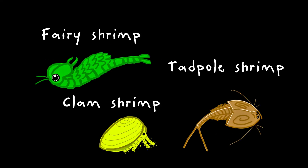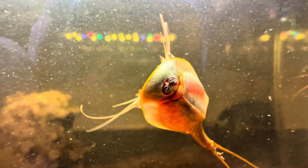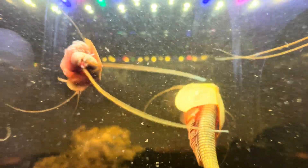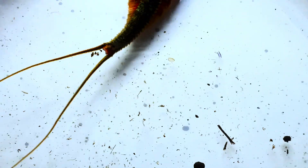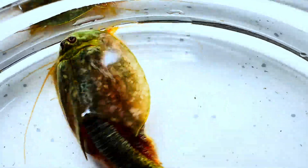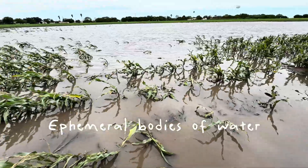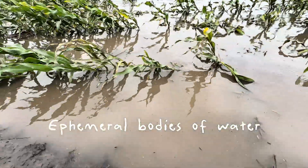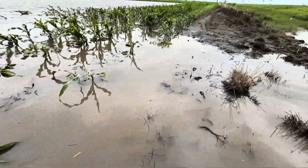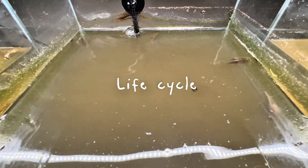Or as most people know, your tadpole shrimps, clam shrimps, and fairy shrimps. These are primitive crustaceans that remained relatively unchanged for millions of years. They're often considered living fossils with body plans that echo ancient aquatic life. What these Branchiopods are most known for are inhabiting habitats known as ephemeral ponds or vernal pools and being able to survive these habitats with such harsh conditions, which leads me into the life cycle of Branchiopods.